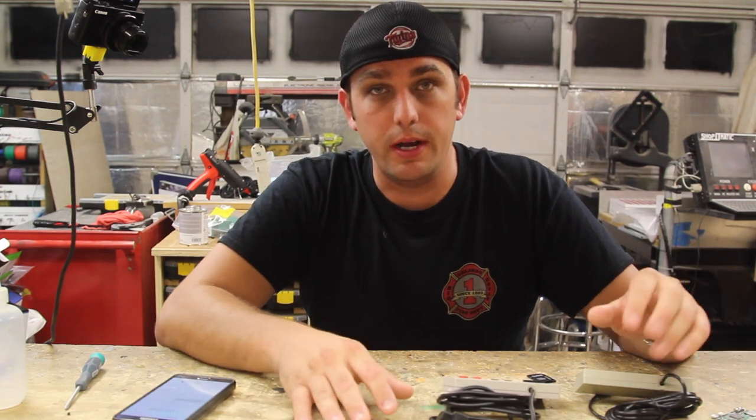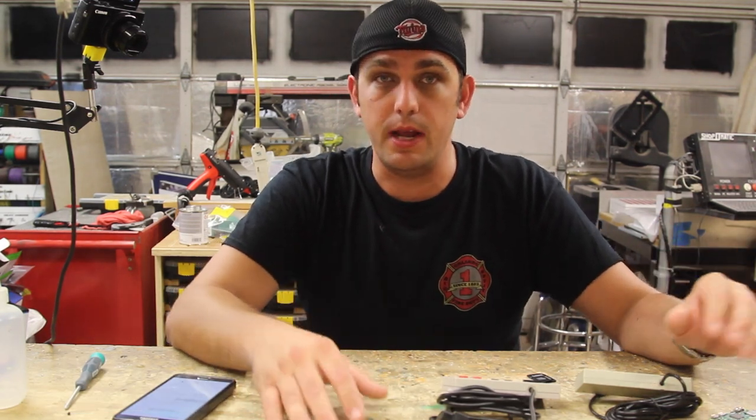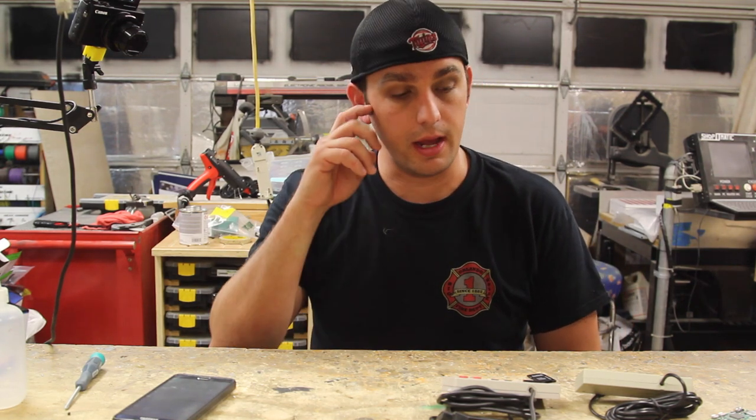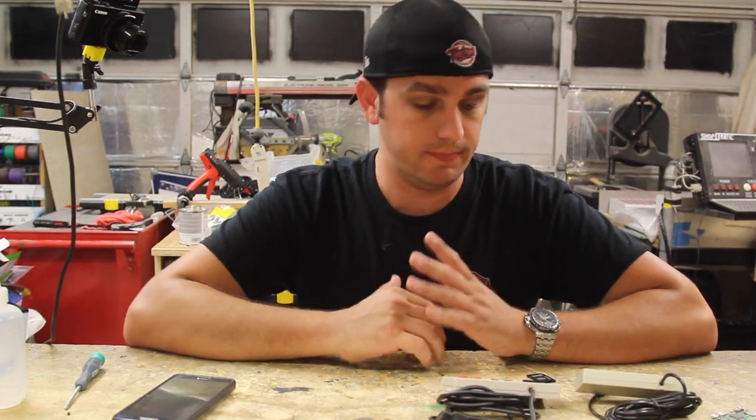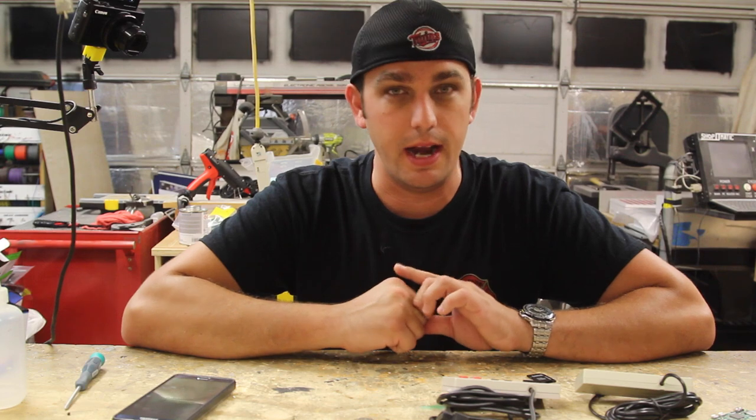Hey guys, it's Ed from EdShopvlog. I'm here today again to show you my next new little project I've been working on. I know it's been a little bit since an update - I've kind of had it busy the last few weeks going out of town, actually out of country, some stuff with work and also got pretty sick. But I'm back. Today I want to show you guys something that I kind of came up with and designed - other people have done it before but this is my version of it.